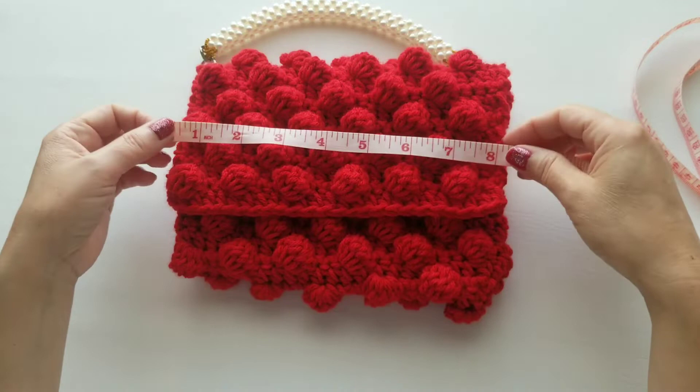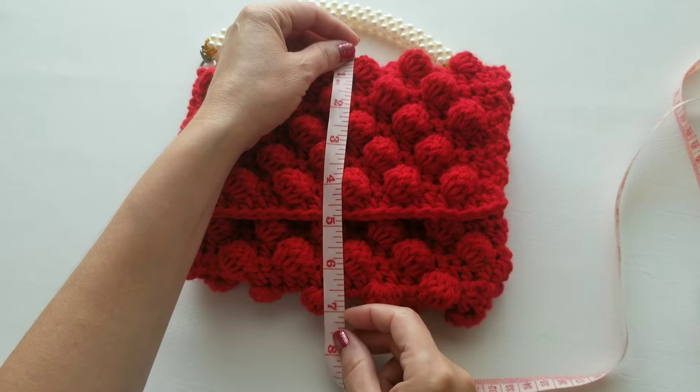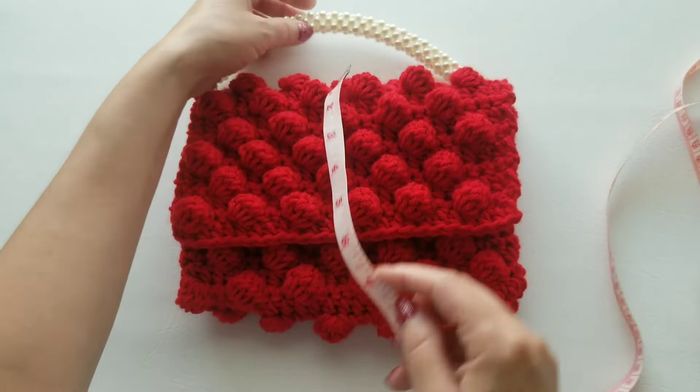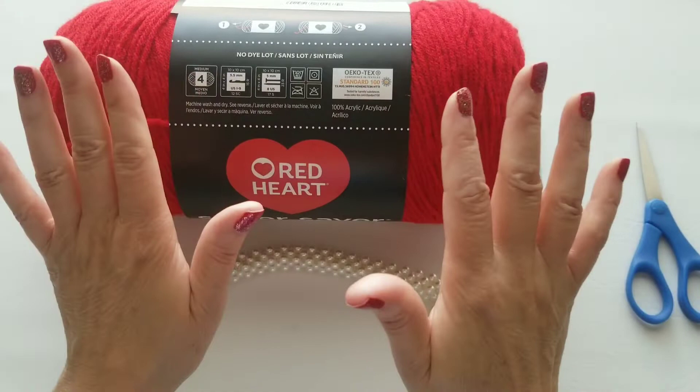Before we get started, I just wanted to show the measurements of the bag. From this side to that side it's about eight and a half inches, and then from the top to the bottom it's seven inches — and of course that's without the bag handles. Just want to make sure you get that measurement.